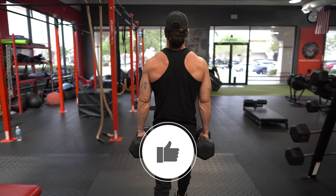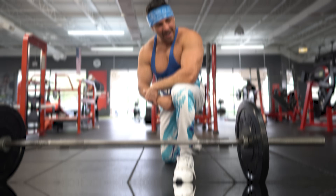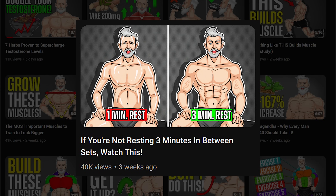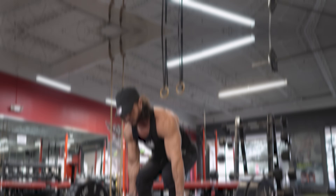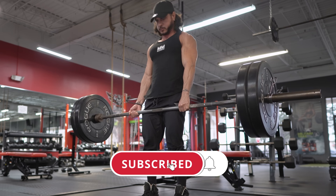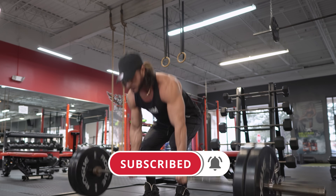If you found this video helpful, click the like button below — it'll truly help out the channel. If you're not resting three minutes in between sets, watch our next video, where we discuss why short rest periods could be killing your muscle gains and what the science actually says about longer rest periods for muscle growth. Make sure you subscribe and turn on post notifications so you don't miss the next one.